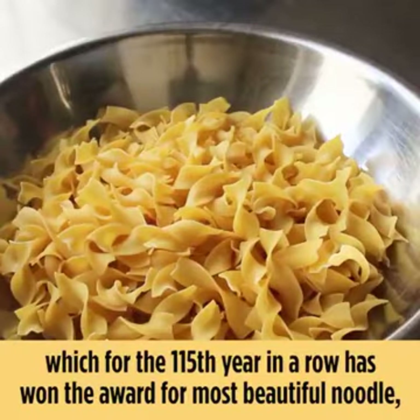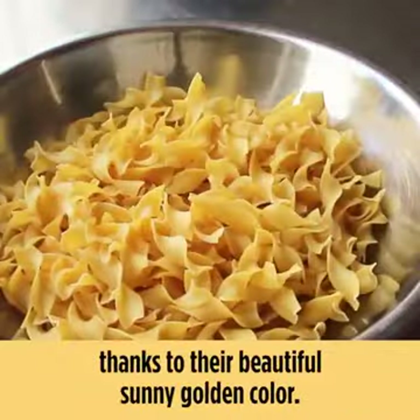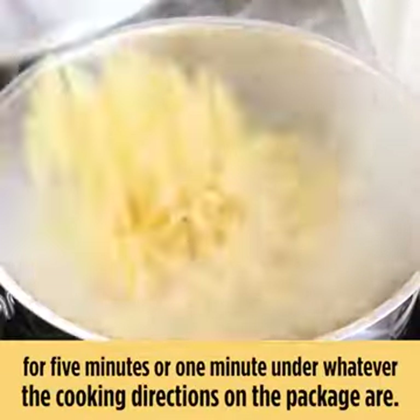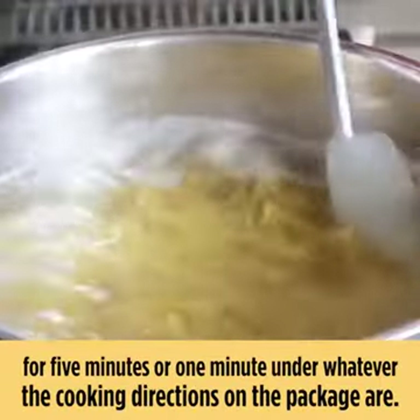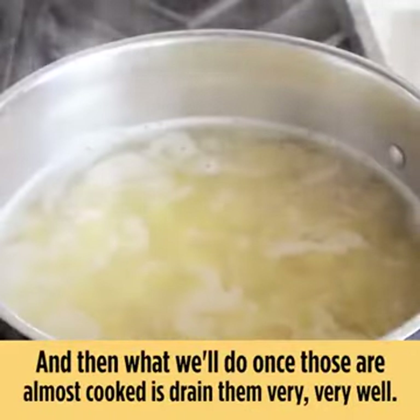Egg noodles have won the award for most beautiful noodle for the 115th year in a row, thanks to their beautiful sunny golden color. We need to boil those in some generously salted water for five minutes, or one minute under whatever the cooking directions on the package are. Once those are almost cooked, we'll drain them very, very well.